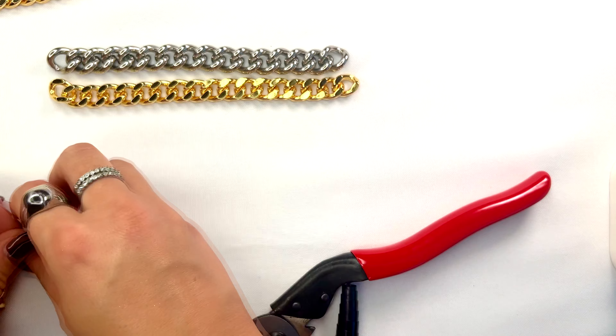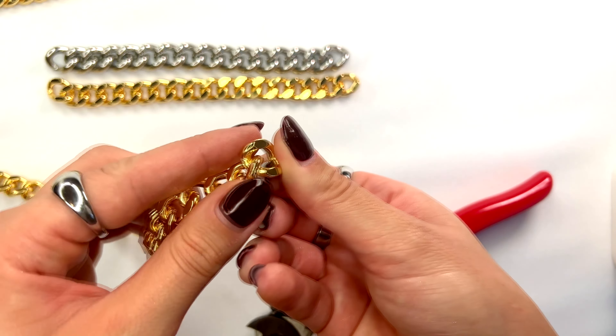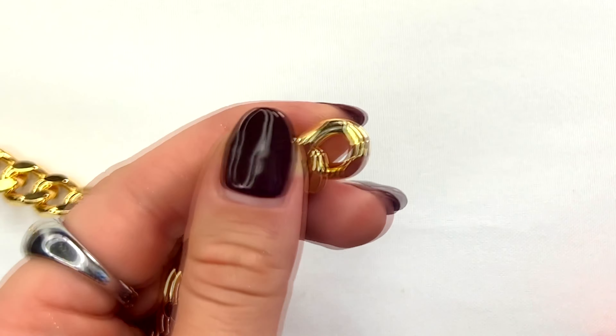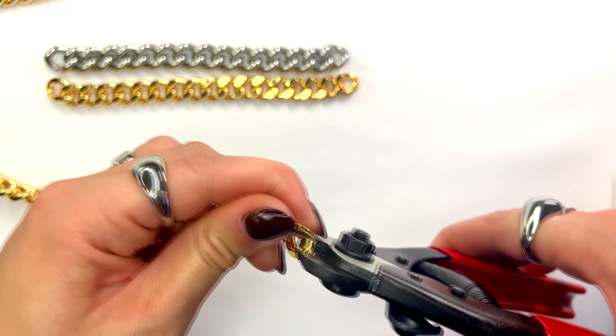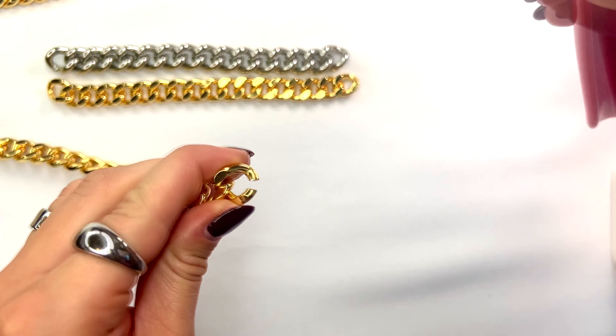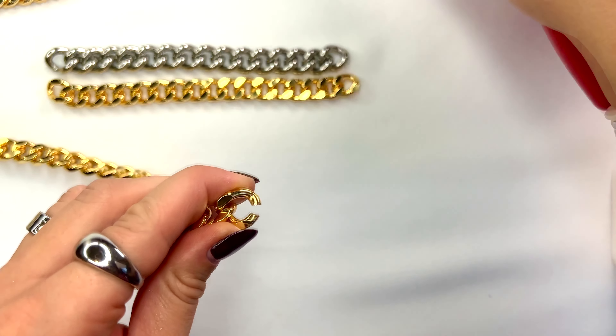It will cut through the chain, but as you can see it did take a lot of pressure. So you can also apply that same technique: find the opening of the chain, set the tip of the plier inside that opening, press down with the tool to expand the chain link out, and then slide it off the chain.